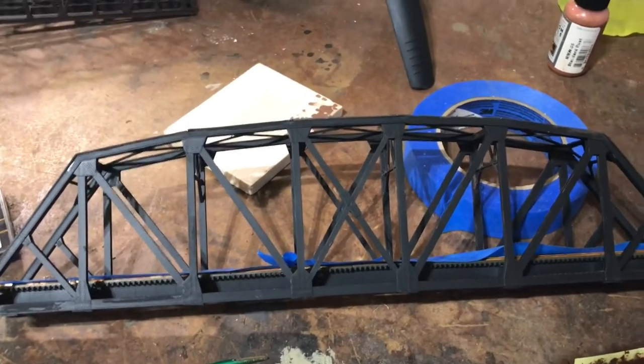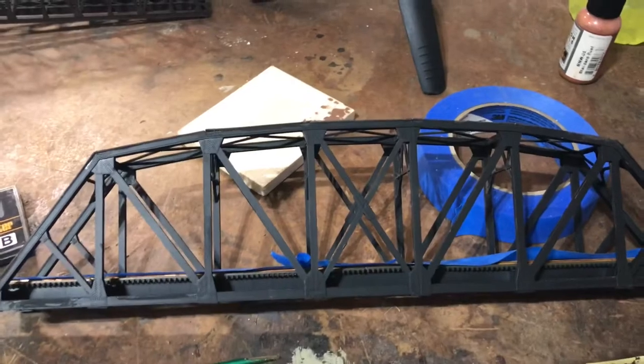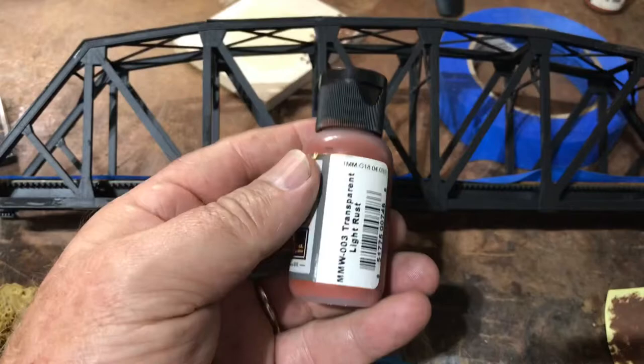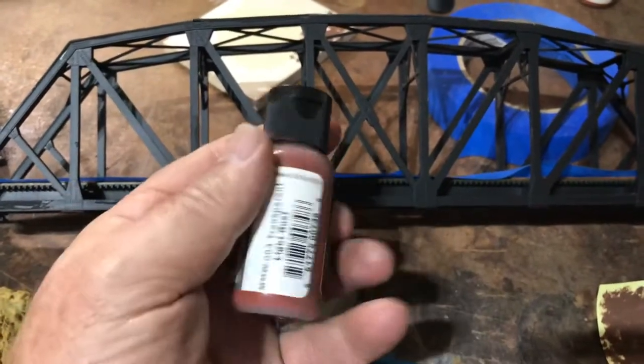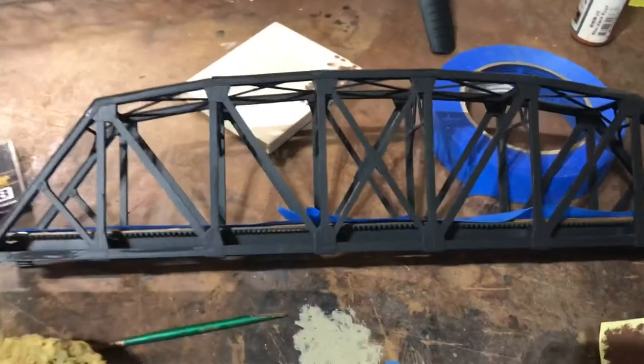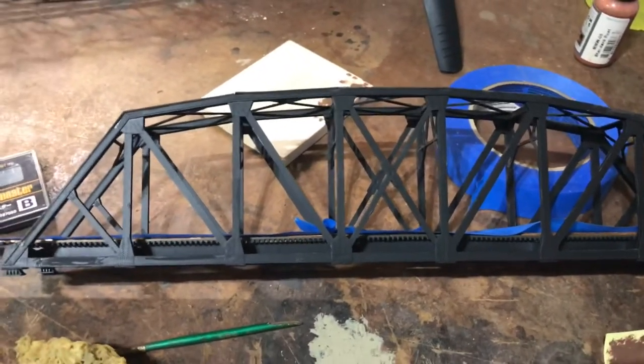After I was done with the brush, I went back to another technique he talks about. He has this light rust — now he doesn't use the same paints as I do. I like this Mission Models stuff — light transparent rust — and he put it over the dark rust, and I did that too.